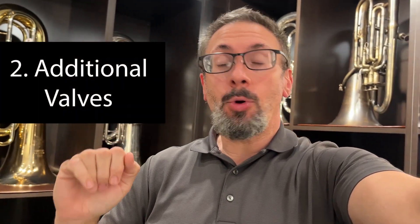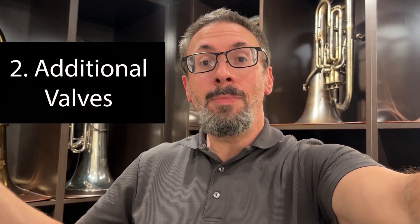Another thing that changes from student to intermediate and professional level low brass instruments are additional valves — whether it's the fourth valve or occasionally even a fifth valve on tuba, the fourth valve on euphonium, the F attachment, or the trigger on trombone. What this does is add additional tubing, which not only allows us to play lower than we'd be able to play without it, but it opens up different valve combinations and different alternate slide positions.